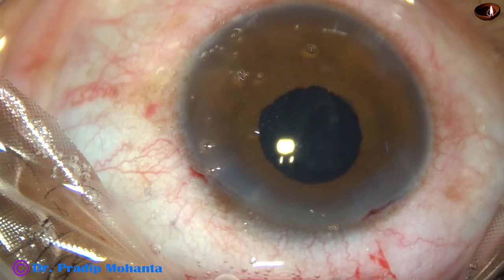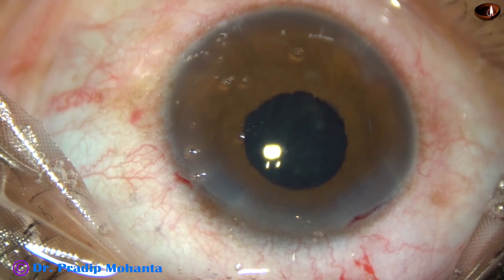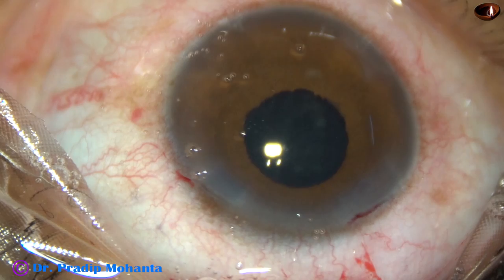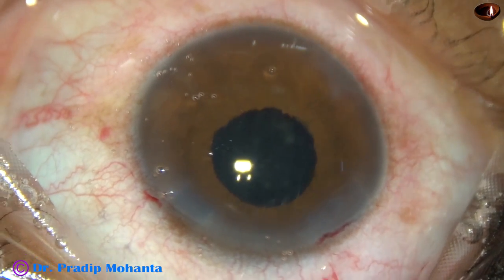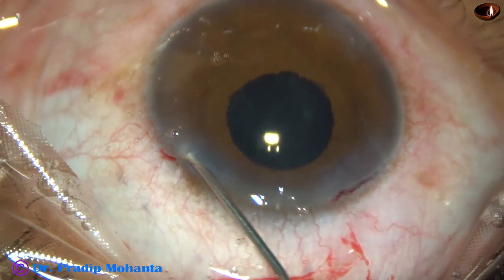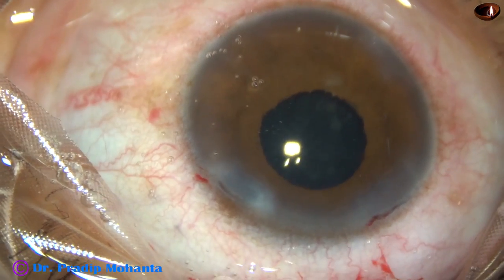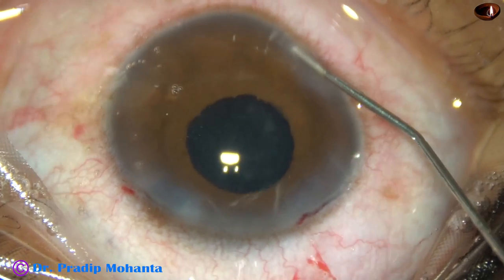Now you can see a round pupil. Why? Because there is no damage to the sphincter pupillae. When we apply iris hooks, we tend to pull them as much as possible, and in that process we tear off some iris sphincter, and the pupil takes a shape which is not cosmetically good.